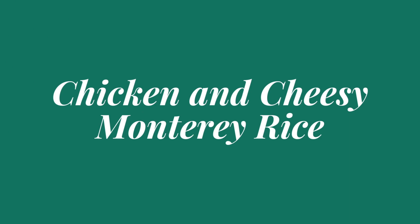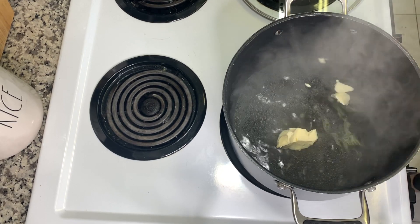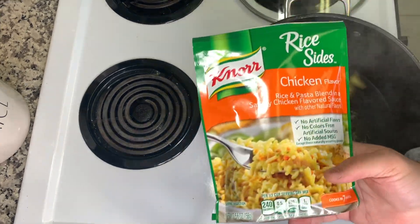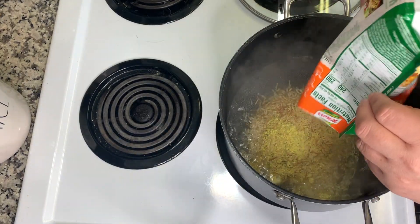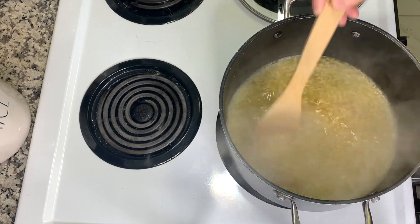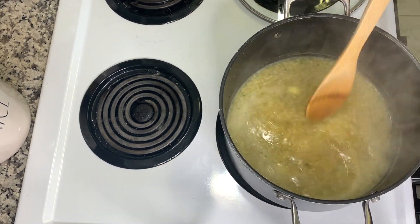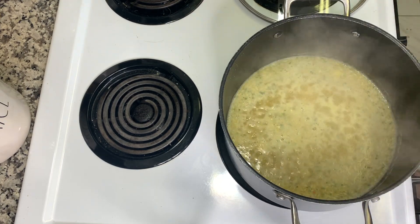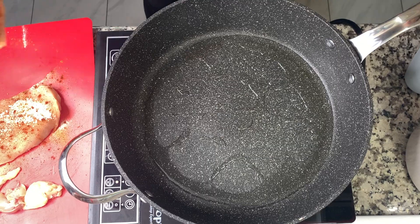This last meal is chicken and cheesy Monterey rice. I'm closely following the recipe on the back of Knorr rice sides, chicken flavor. I'm making that according to package directions — boil the water, add margarine, add in the rice, stir it all together, bring to a boil, then reduce heat to low and let it simmer for seven minutes with the lid on.